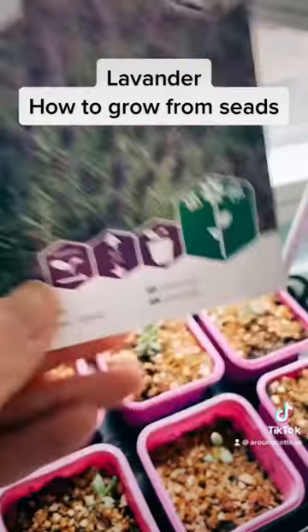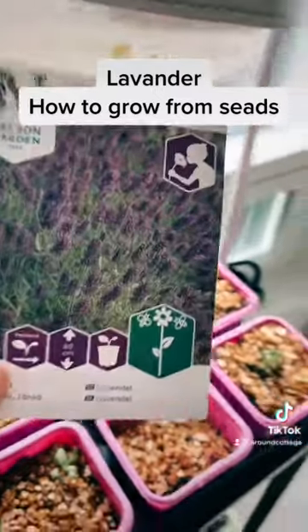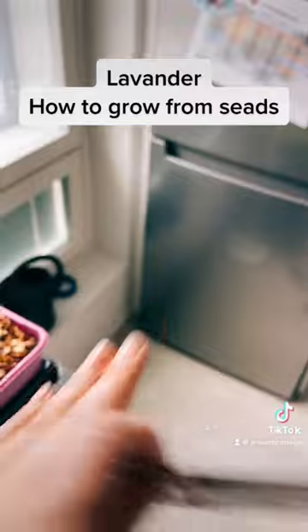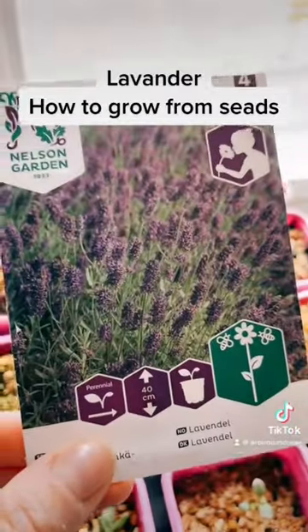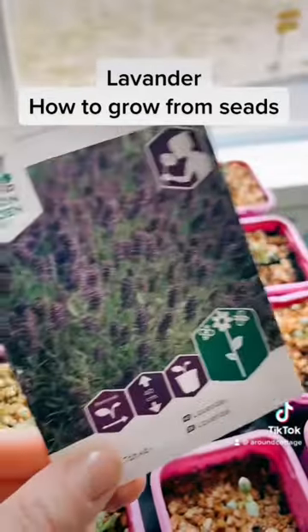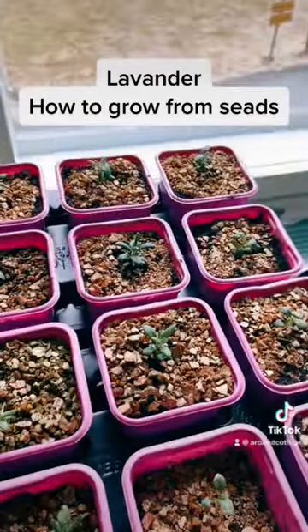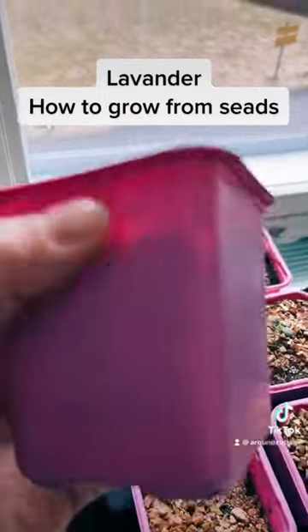I'm growing them from seeds. I put the package straight in the freezer for 10 minutes. After that I put the seeds in the soil, moisturize them, and put them in the fridge for two weeks. After that, plant them as normal. You can plant them straight into pots.